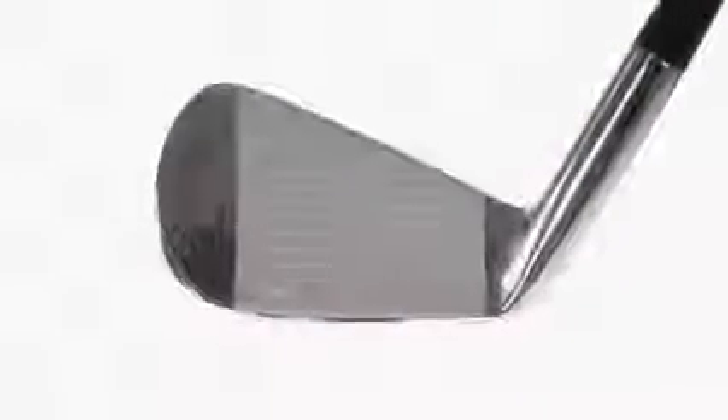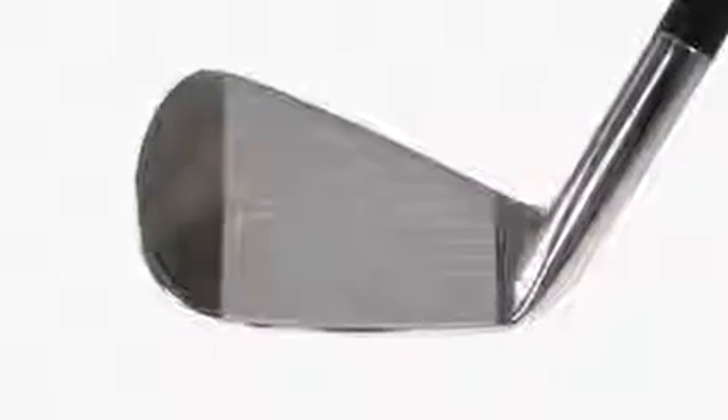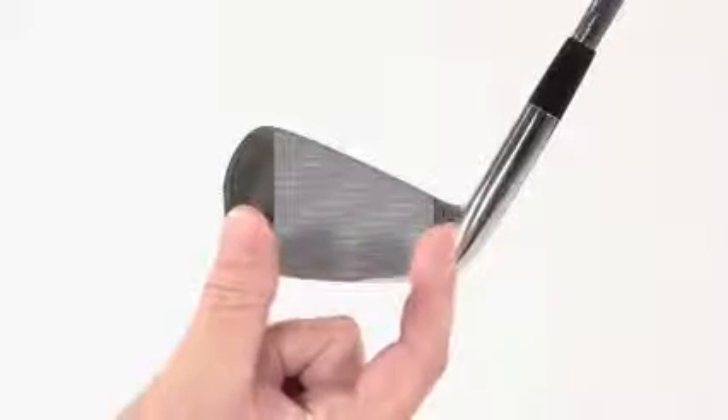The ultra-thin clubface and hot metal construction provide increased ball speed and an improved trajectory. More ball speed means more distance, period. An expanded sweet spot provides amazing forgiveness, and a low, deep center of gravity increases launch angles.